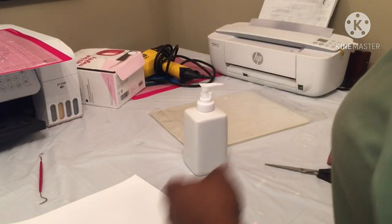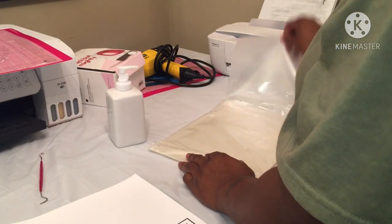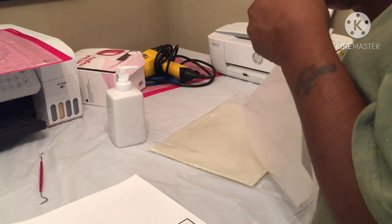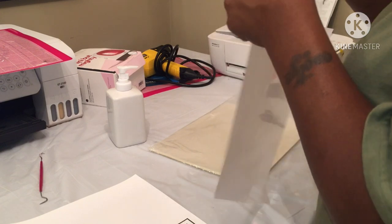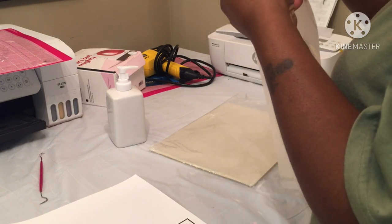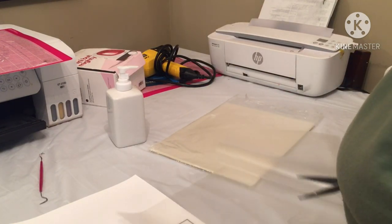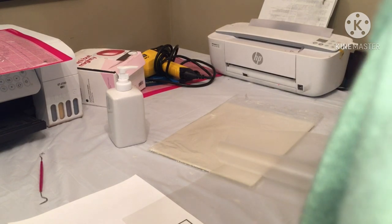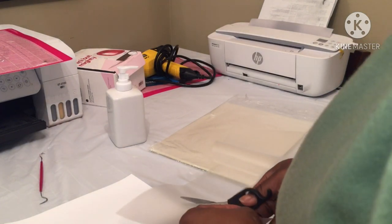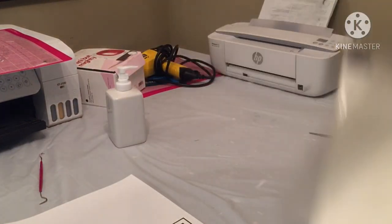I'm just gonna wing it — I don't know if it'll work with the laminated paper. I want to be able to put it in the oven, but I'm gonna do it with the mini press first, because I want to see if it can hold heat without cracking or breaking. If it holds up pretty good, I might try it another way.